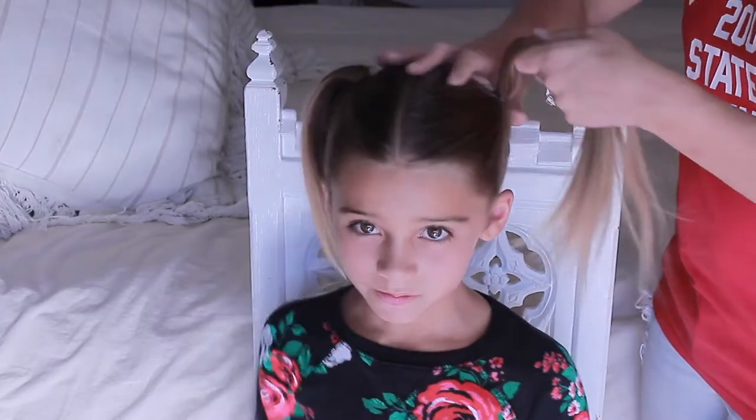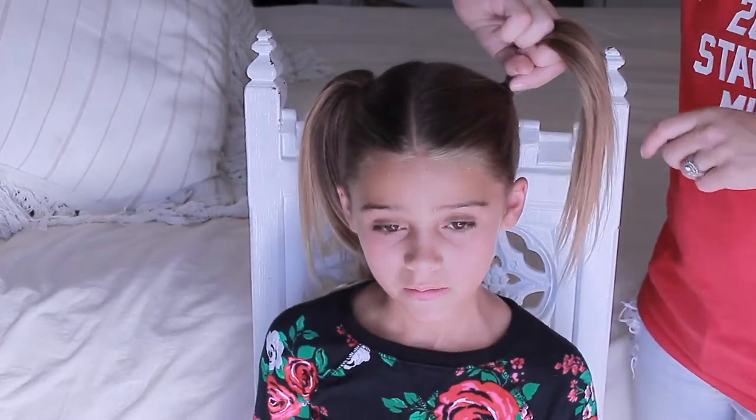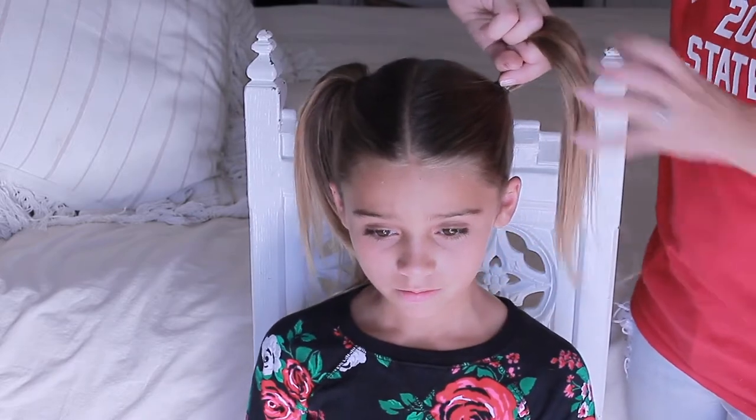We're going to pick up the first ponytail and do a basic knot. Mama, what's up girl? I thought I already have enough knots in my hair. That is true — you do always have plenty of knots in your hair. But this time these knots are intentional.